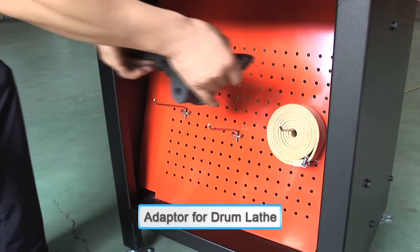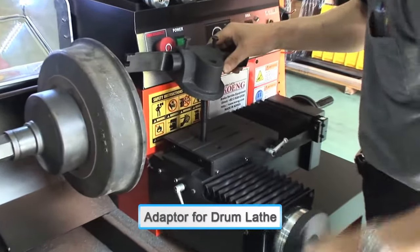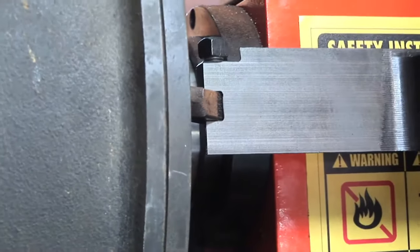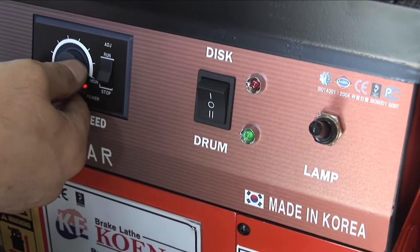When lading a deformed disc, replace the lathe section with a disc adapter and select the Drum option on the control panel.